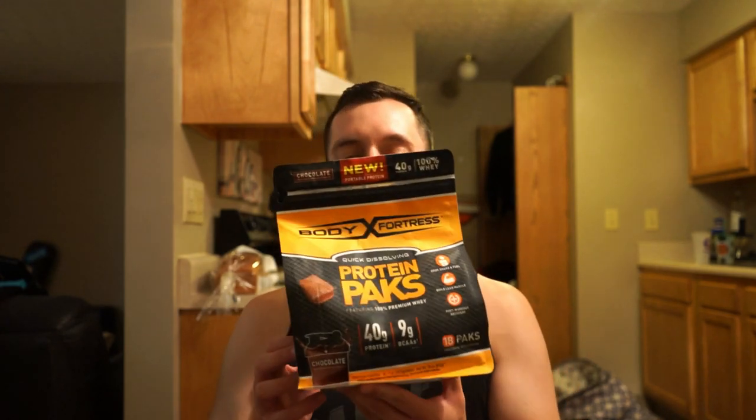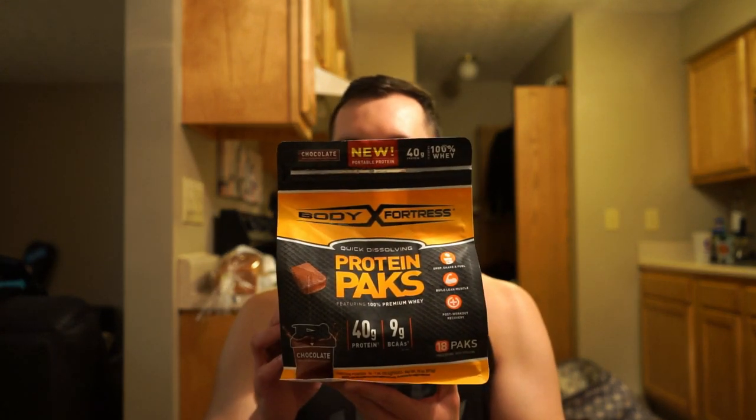I don't know what I'm ingesting when I consume these little protein packs, since they've got a little plastic thing around them that's obviously edible and dissolvable in water. So don't swallow these things whole.